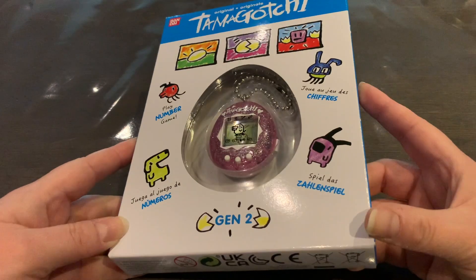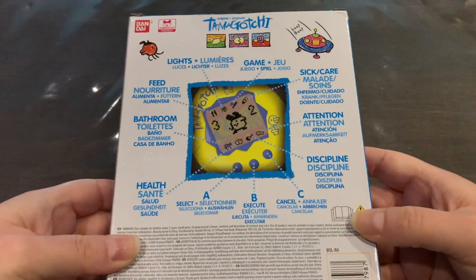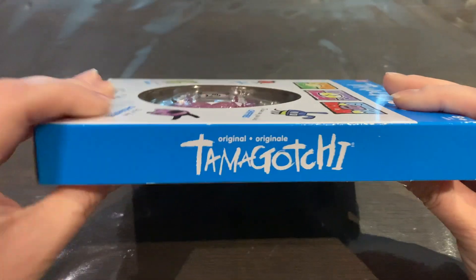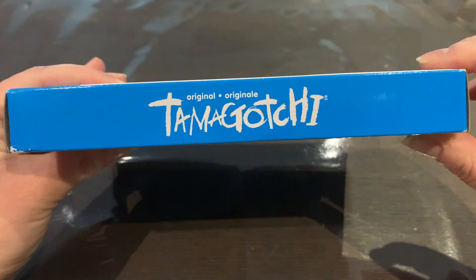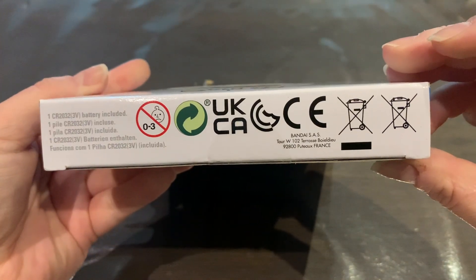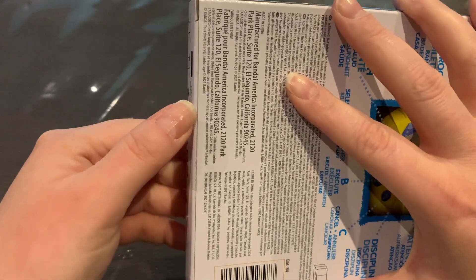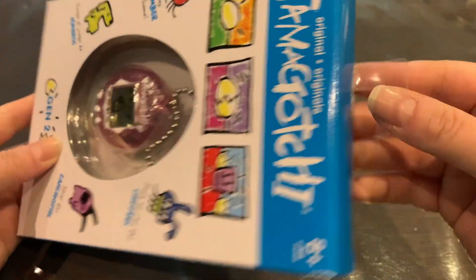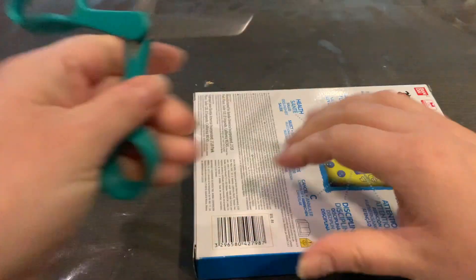It is so pretty, oh I love it. That's the back, the side — there's nothing on top, the sides are the same I think. Really gorgeous. I'm just gonna go ahead and actually open it up — I'm gonna go with the bottom, seems easier that way.